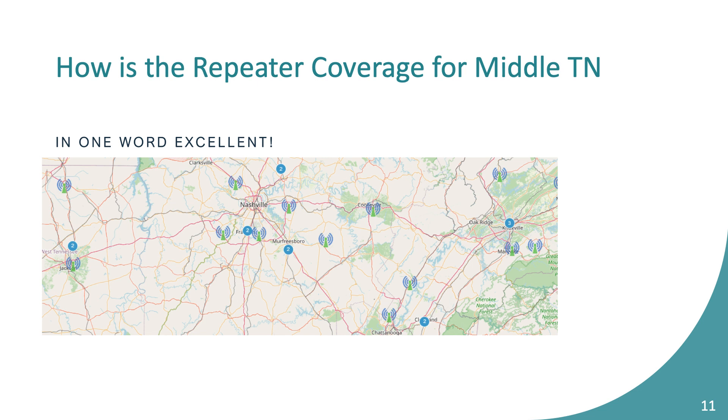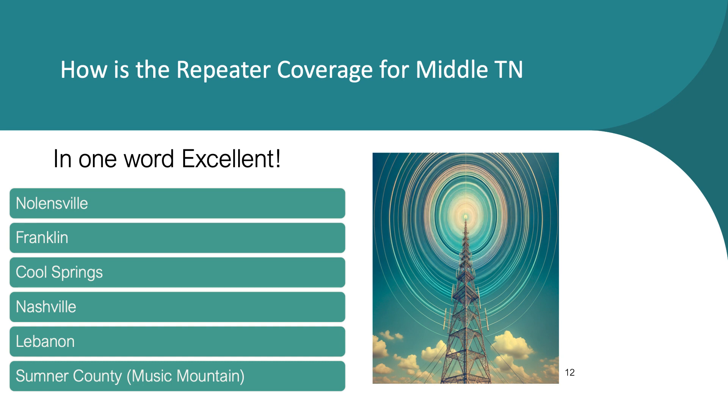This came directly from the Brandmeister web page — it shows the repeaters listed. We have really good coverage: there's a DMR repeater right here on Century Court, one in Cool Springs, one in Franklin, Nashville, Lebanon, and a brand new repeater on Music Mountain. I'd venture to guess most people in this room with an HT can hit a DMR repeater from their house.